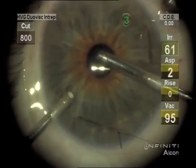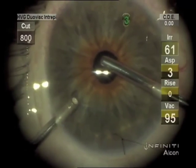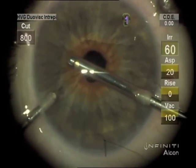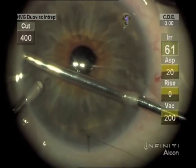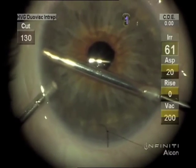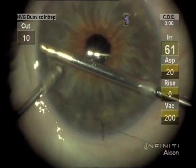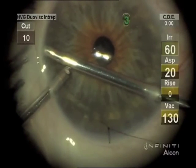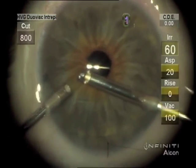So then we can use the miotic and make sure there isn't any vitreous herniation. It's two-port vitrectomy, and I use the vitrector on IA cut. You can see the cut rate being reduced to 10 per minute so that you can take just one aspiration cut to make the peripheral iridectomy.